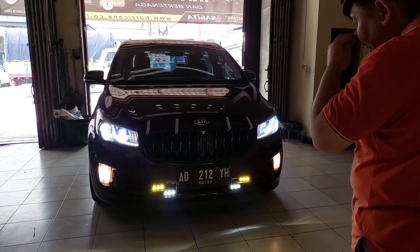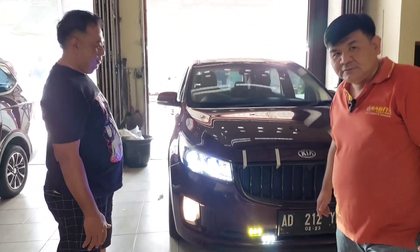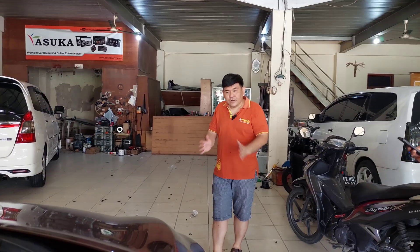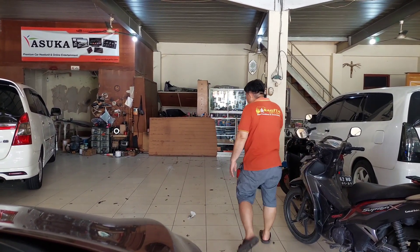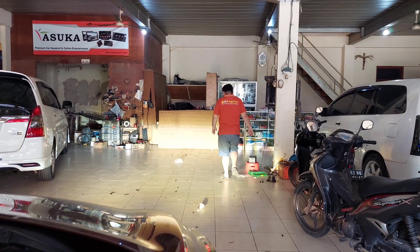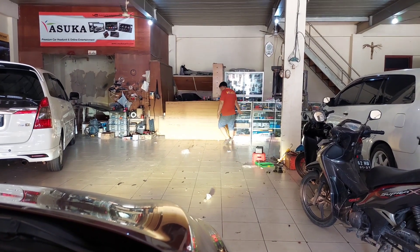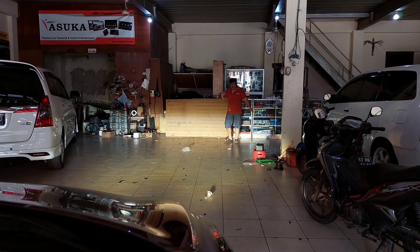I guarantee tonight the beam will be super bright. The car is reportedly heading to Surabaya. Let's show the beam output on the test board. Starting with the fog lamp — the mini projector warm white is already so bright the lower section is barely distinguishable.